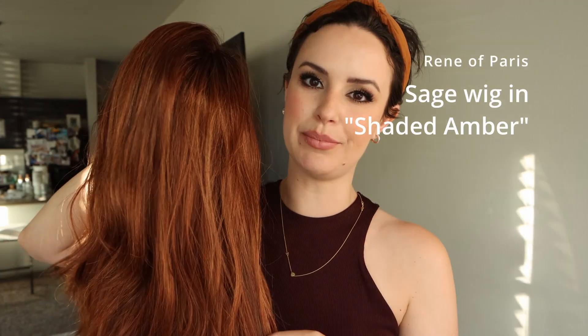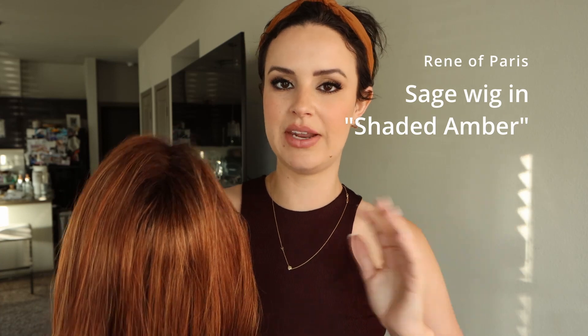This is the wig Sage in the color Shaded Amber. I do have a human hair wig that I showed a couple videos back, but this one is definitely different in color. I'm not sure if the camera is picking it up, but it doesn't have as dark of a root, and there are also some blonde pieces going throughout. I'll show it up close in a minute, but it is very dimensional when you're actually looking at it up close.